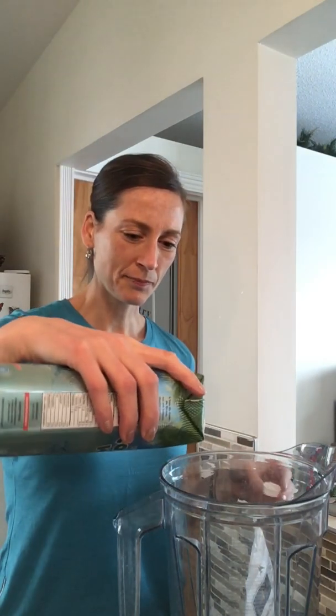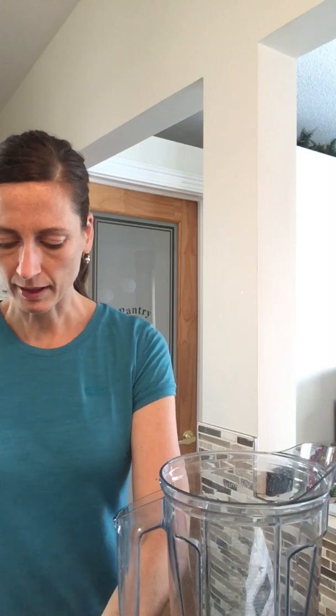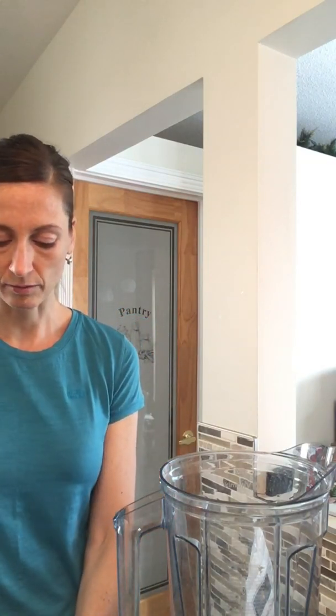I don't measure a lot, so adjust to your own taste. Here we go — some coconut water. Now if you don't want the sugars you can just do regular water. I like the coconut water because it's got potassium, it doesn't have refined sugar but it kind of has its own sweetness, and it doesn't taste coconutty.